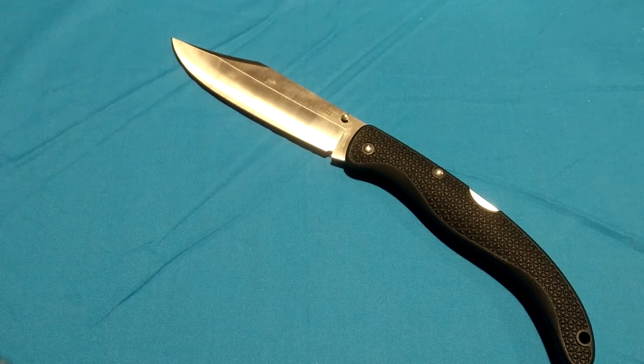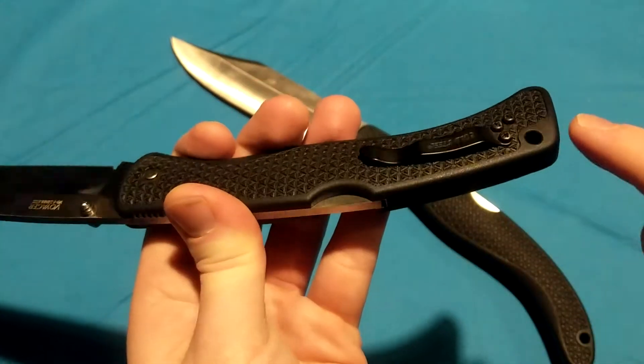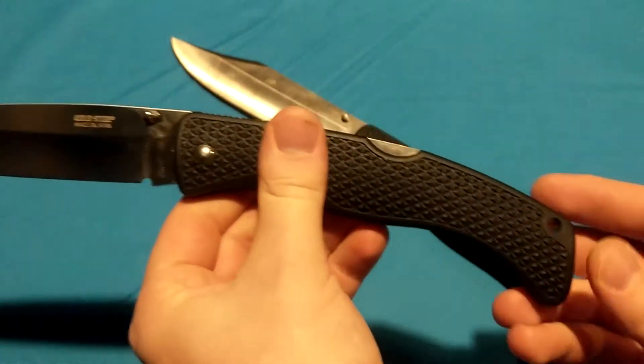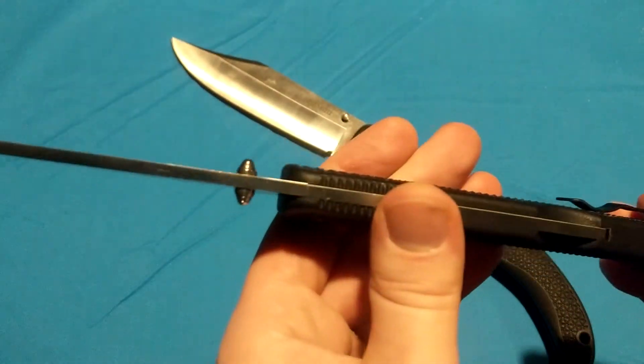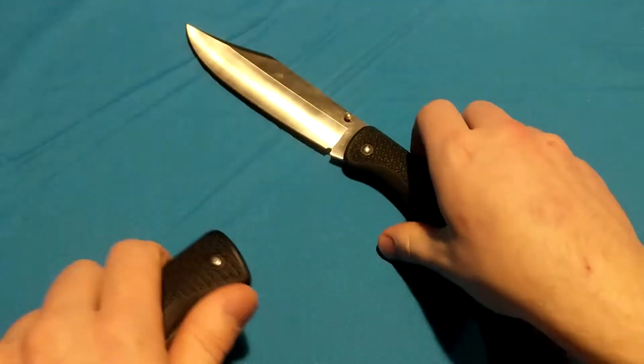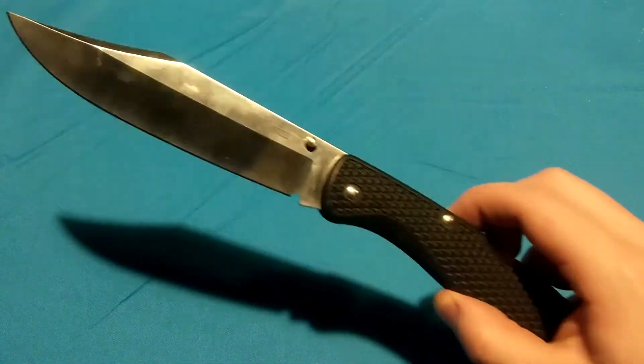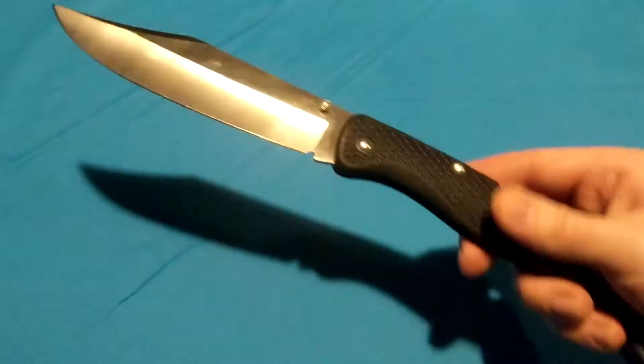I'm glad they upgraded from having the molded pocket clips that were built in from the handle to a metal one that you can remove. It's not swappable to the left side, which sucks — because otherwise this would be a totally ambidextrous knife. Talking about the X2. Let me get all these other knives out of the way — we're going back to the X2, because that's what the video is about.